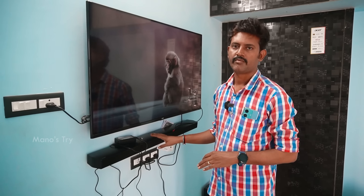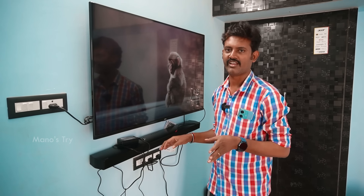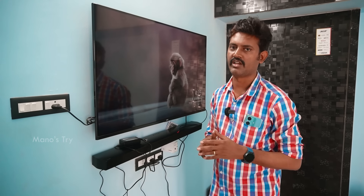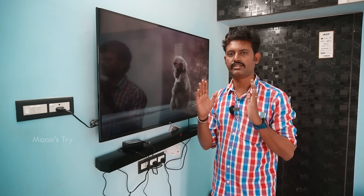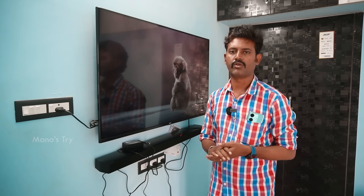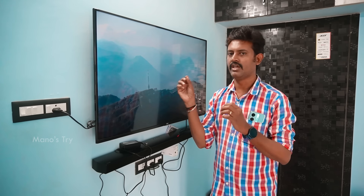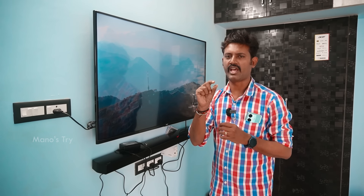There is already another speaker in our house — that is the Philips 5.1 home theater, that is the 5.1. It has a speaker and a woofer. It can connect via digital output from the TV, HDMI, analog, or as a 5.1 setup.